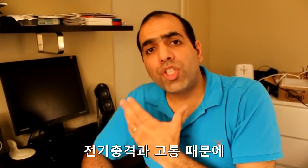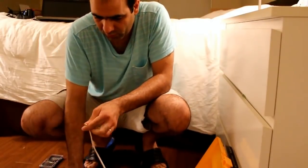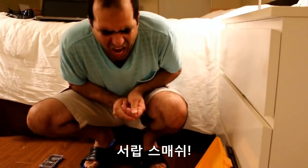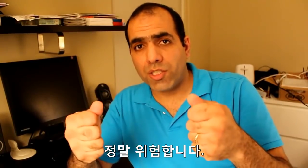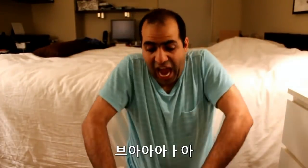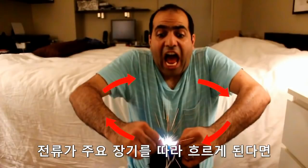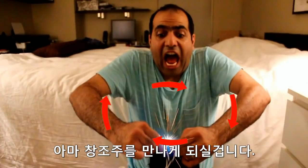In some cases, due to the shock and the pain, your body can react fast. If you touch the live and neutral wires both, it's very dangerous because the circuit closes through your body — your muscles can contract and this time you may not let go. If the current goes through your vital organs like your heart or brain, you will very likely meet your maker.